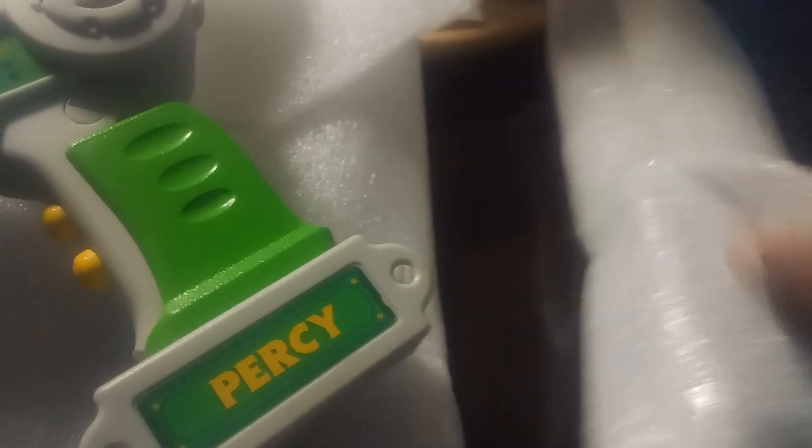So we got an R.C. Percy Roll Control. Here's the back. And speaking of R.C., here's the boy. We got Percy. R.C. Percy.